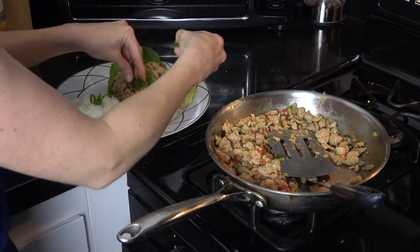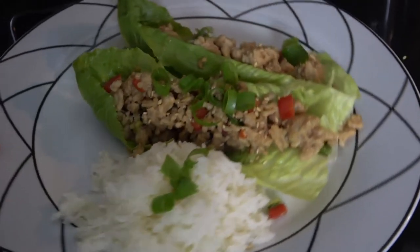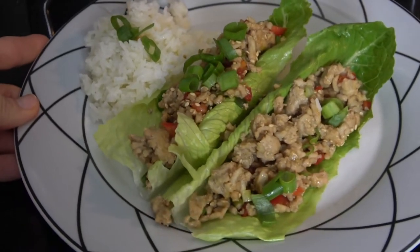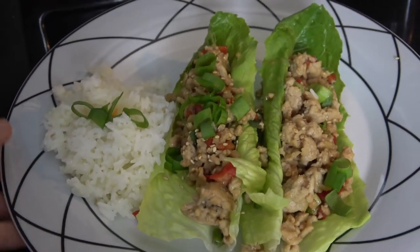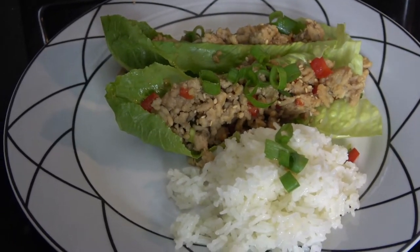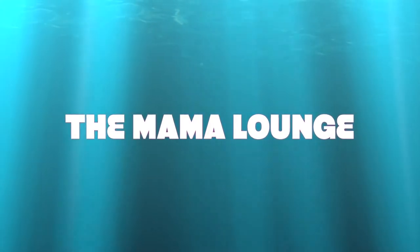Add some green onion on top of that and you're done. I hope you guys enjoyed this collab that we all did today. Please stop over at the other girls' channels and check their 30-minute meals out — everybody did a really great job. Thanks for watching guys, I'll see you in the next video.